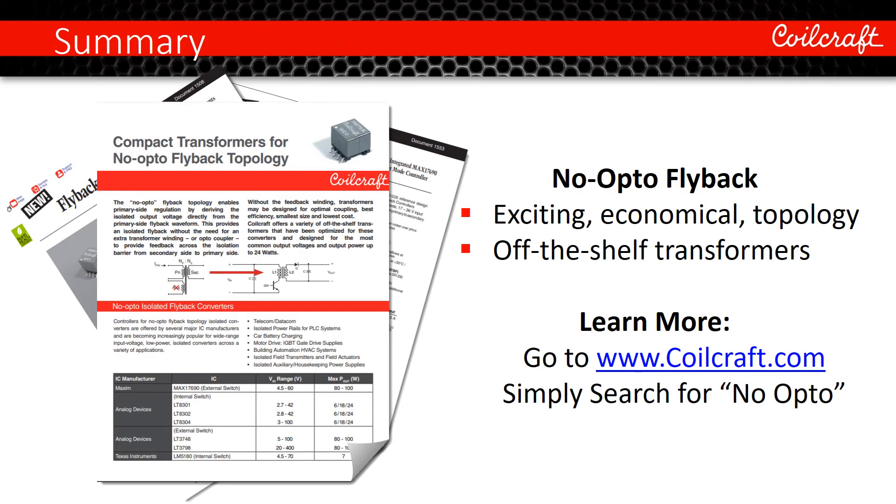Coilcraft now offers a wide range of optimized miniature transformers to take advantage of the exciting benefits of the no-opto flyback topology. To learn more, go to Coilcraft.com and simply search for no opto. Thank you for listening.